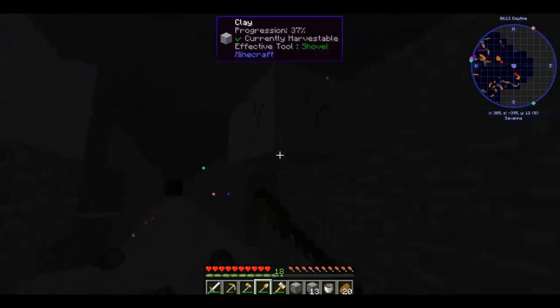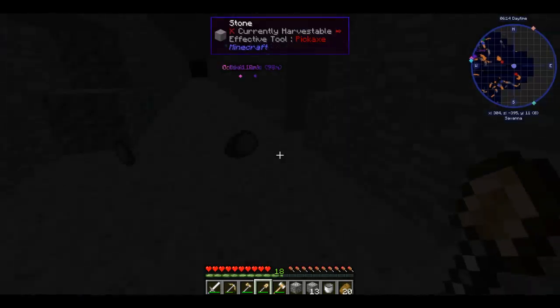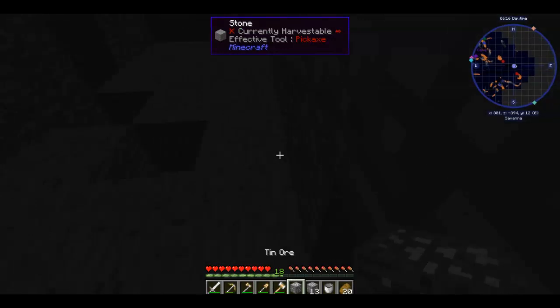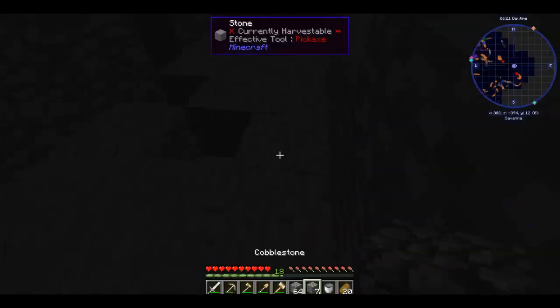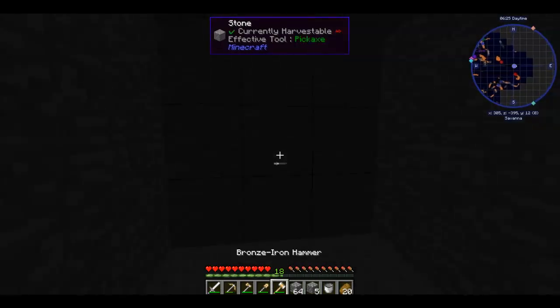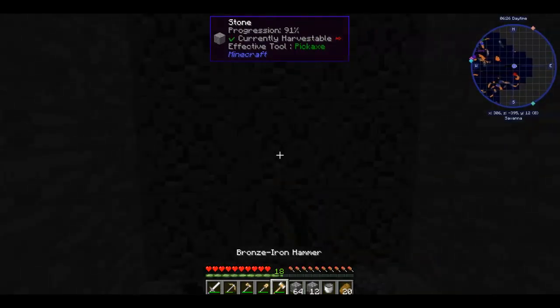Let me get rid of this clay that's obstructing my beautiful view. I'm going to replace this cobble just so I can fill in some of these holes as we make them.